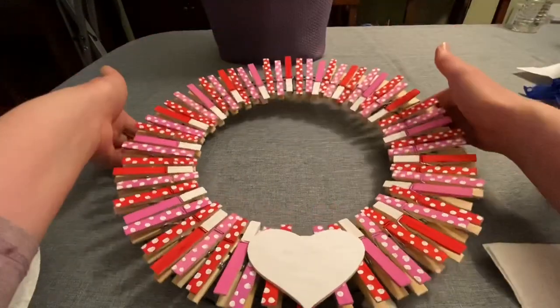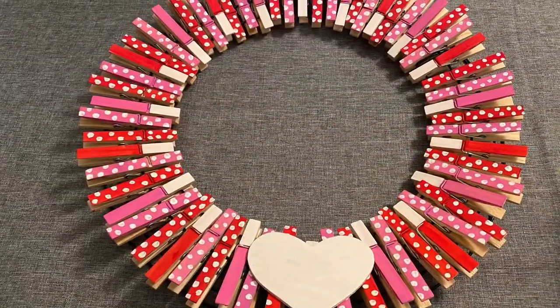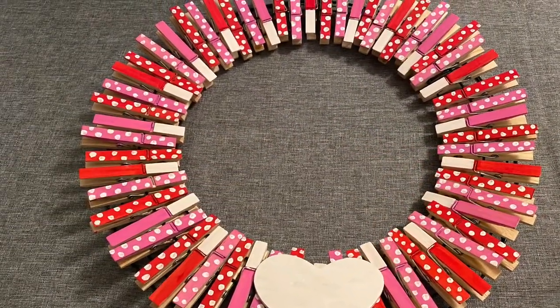Here is my finished wreath. Thank you so much for watching. Please like, comment, and subscribe. Check out all my links below, and I'll talk to you guys soon. Bye, take care.